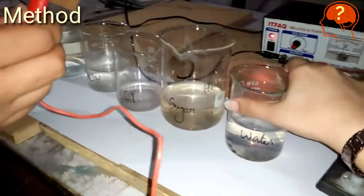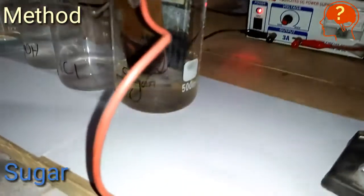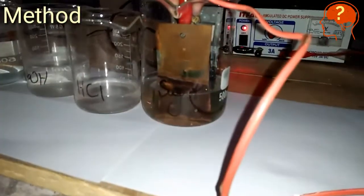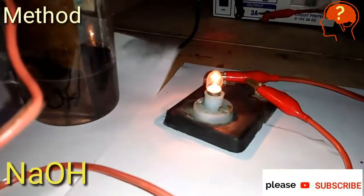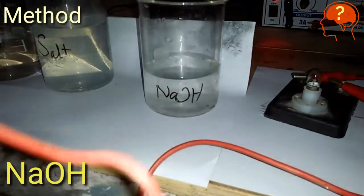There is no glow in the bulb, so water is not a conductor. Now testing sugar — you can see there is no glow in the bulb, so it is also a bad conductor. Now sodium hydroxide — the bulb is glowing, which indicates that sodium hydroxide is a good conductor.